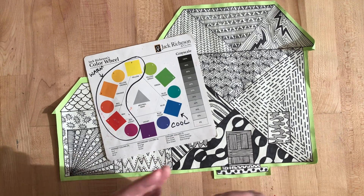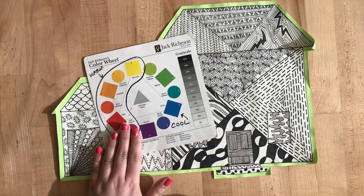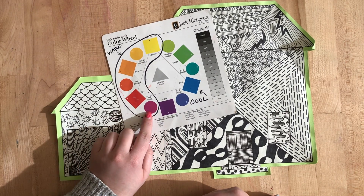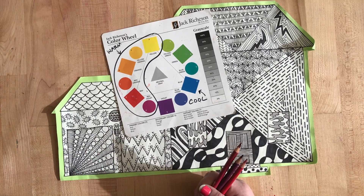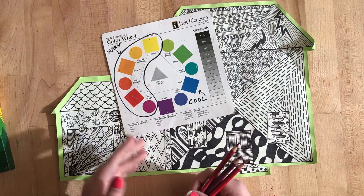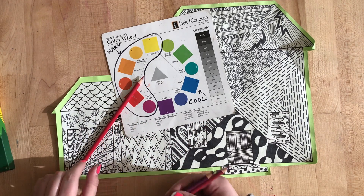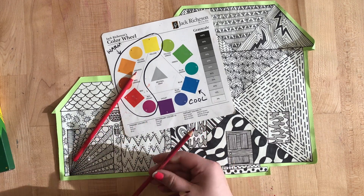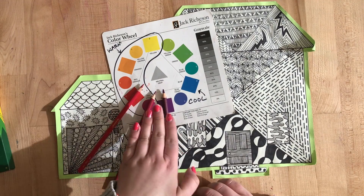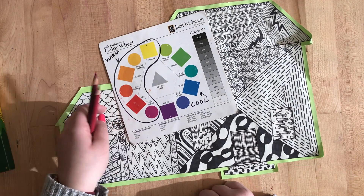We are choosing analogous colors so we have a nice group of colors to put on our house. My analogous colors that I am selecting for my house are these three: red, red-violet, and violet. With your bin of colored pencils, you are going to find the closest shades to those colors. Just pull out the color pencils and see which ones match that color the closest on your color wheel.